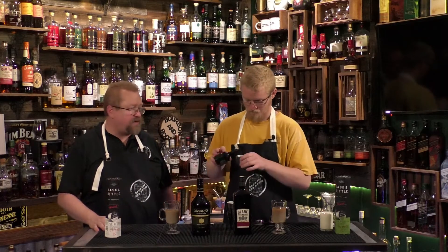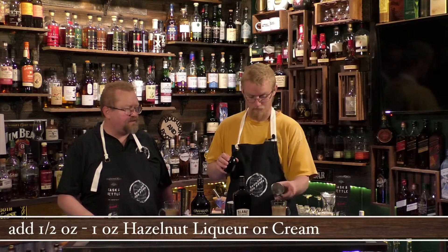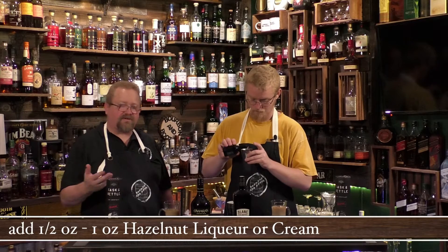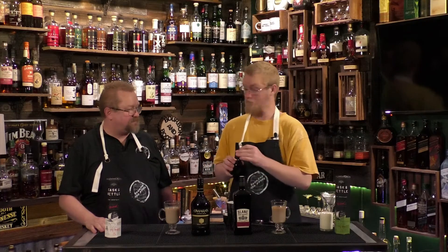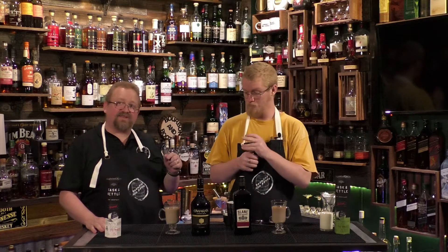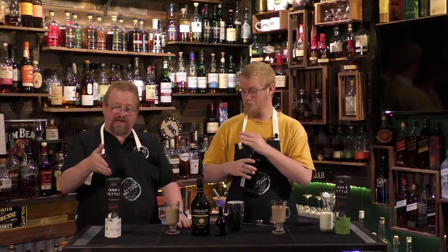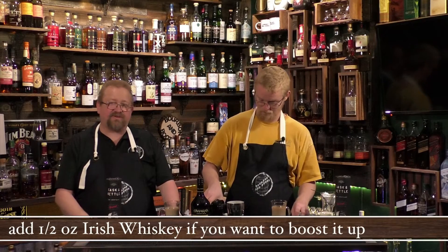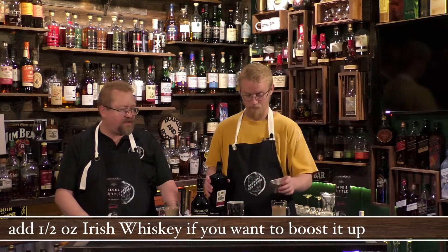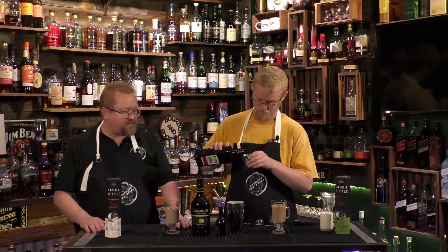You also want to add a hazelnut liqueur — we're actually using a hazelnut cream from Conley's — about three-quarters to one ounce. And then add a half ounce of Irish whiskey if you want it. You already have whiskey in the pods, but we're using Slane Irish whiskey just to give it a little punch and keep the proof up since we've added other things to it.